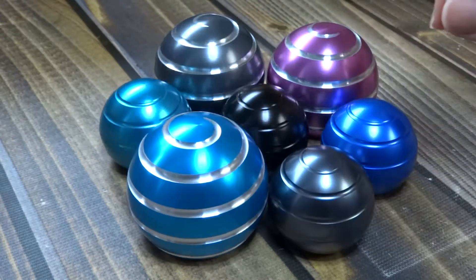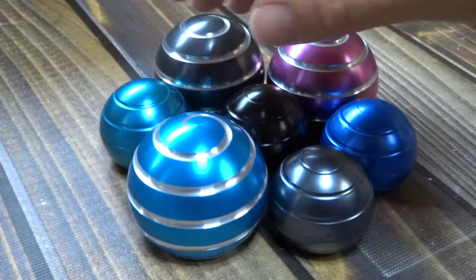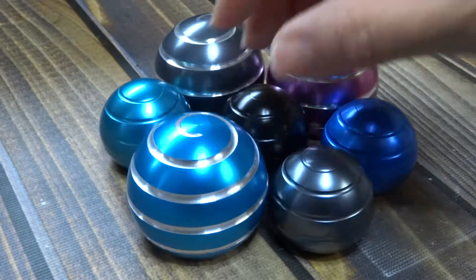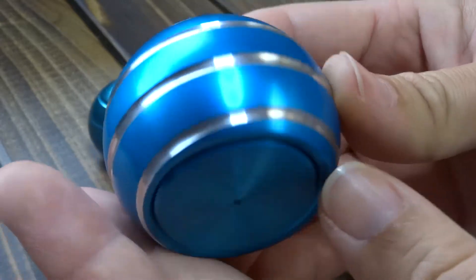They can store anywhere. They're just amazing. I really, really love these. I think they are really well made — the quality is excellent.